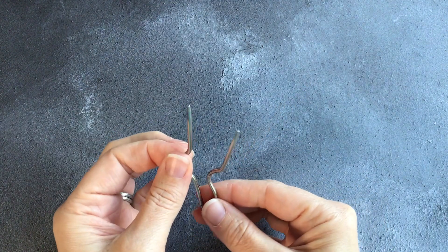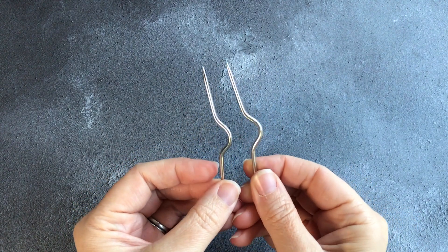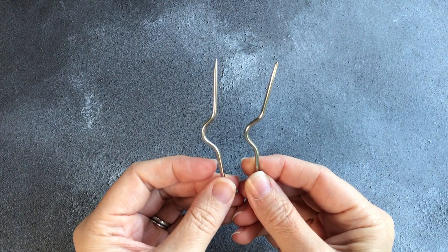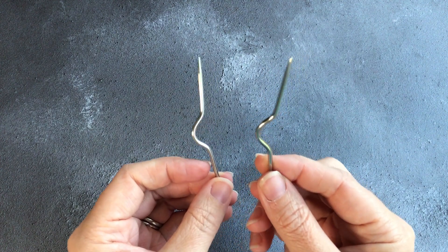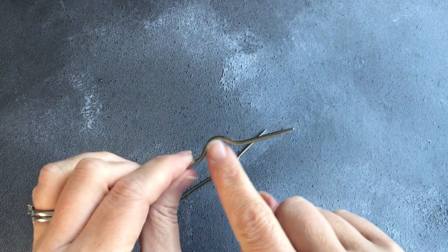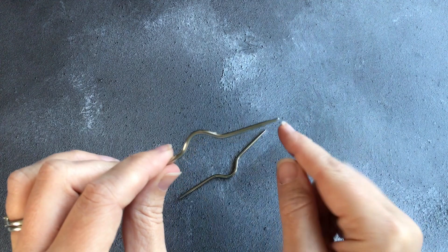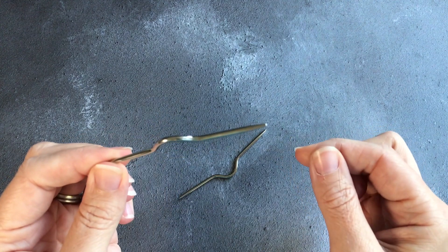As you progress as a knitter you may want to do cables, and for these you need cable needles. These cable needles have a curve through the middle — they are essentially a small double pointed needle, and can be either flat or curved as you see here. They are used to hold extra stitches to the back or the front of the work as you do your cable. The curve in these ones means it is slightly more difficult for the needle to fall out of the work as you are doing your cable.